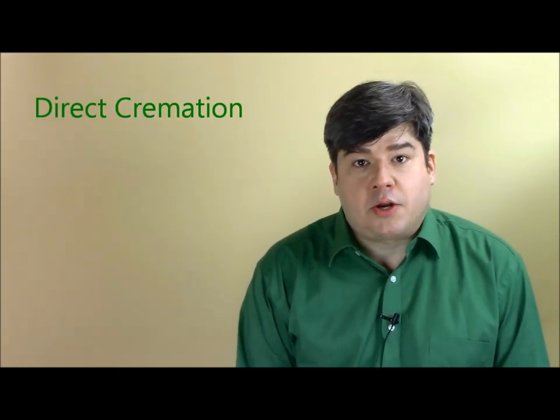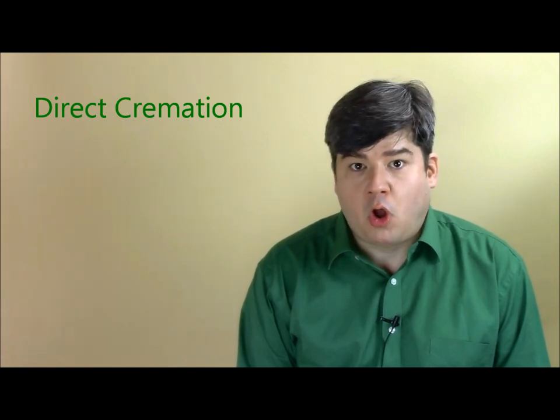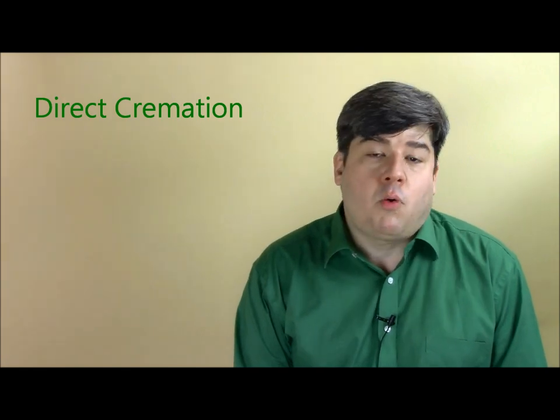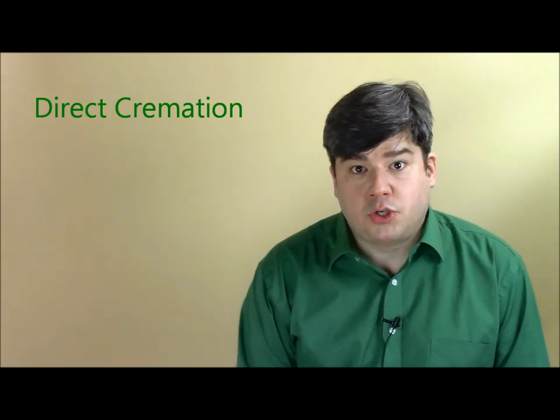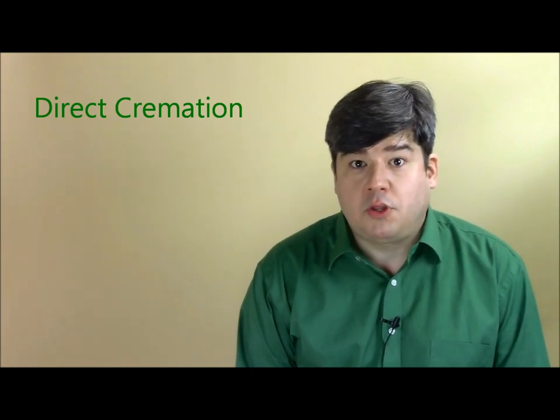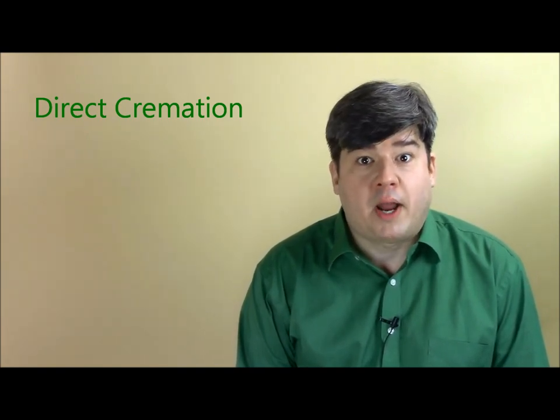Hi, I'm Josh Slocum, Executive Director of Funeral Consumers Alliance. Today I want to talk to you about one of the most simple arrangements you can make at a funeral home or a cremation business. It's called Direct Cremation, and it's a standard service offered at every funeral home and cremation business around the country. It's also one of the most economical. If you're willing to spend an hour or two making some price inquiries by phone ahead of time, I can almost guarantee you'll pay a lot less than you might think. So grab a pen and paper and meet me back here — we'll go through Direct Cremation 101.